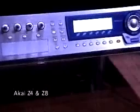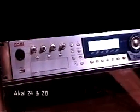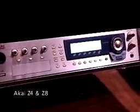I'd like to introduce you to the new Z4 and Z8 samplers from Akai. They are the world's first 24-bit, 96 kHz samplers available today.